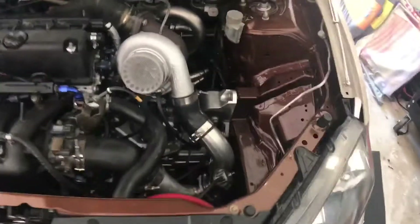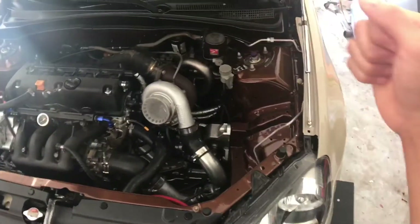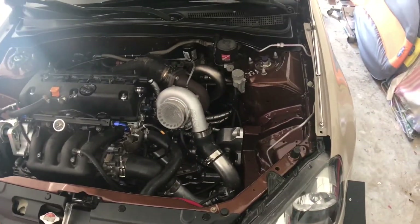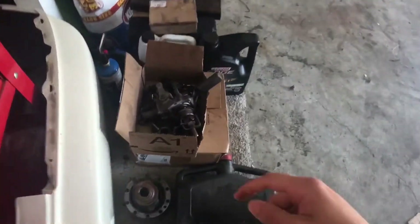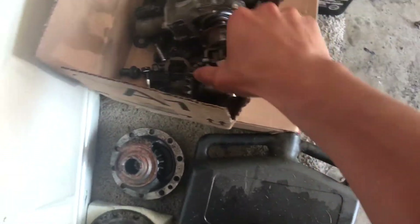I've been driving the boosted RSX for a couple days now and I've noticed a small problem when I'm selecting gears. This is my gear selector down here and when I go into first and second I have a hard time going all the way over to the left side. This selector here is from the EP3 but I'm using it as a reference - this is what selects the gears.